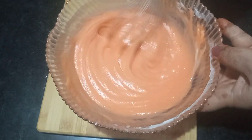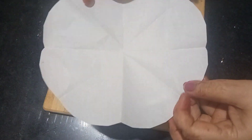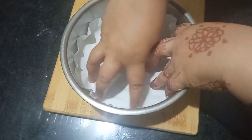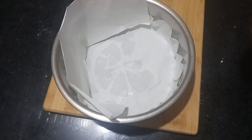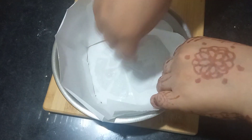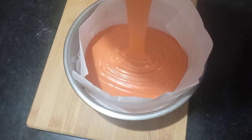Look at this consistency — this is exactly how we need it. We want to pour this into a cake tin. I have greased it with butter and lined it with paper on the sides so the cake won't stick. The consistency is perfect.